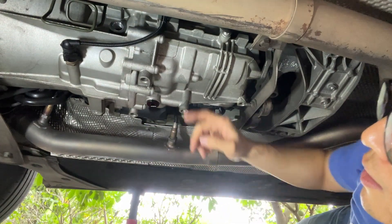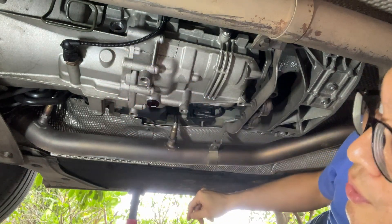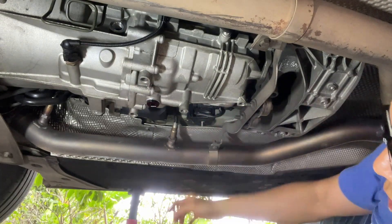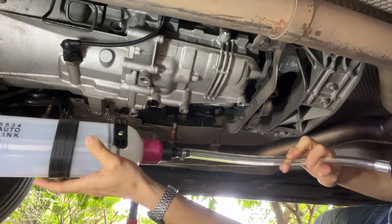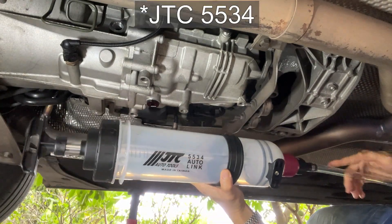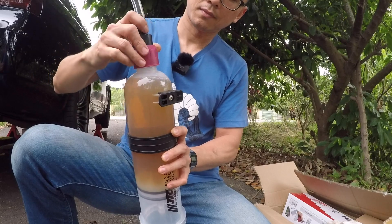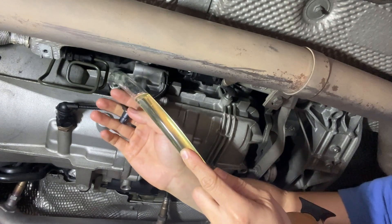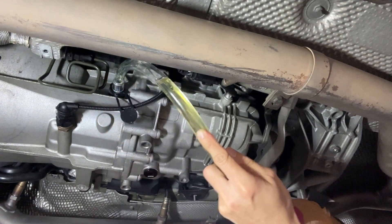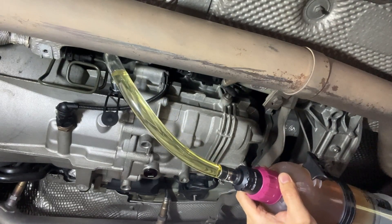Pre-lube the o-ring, put on our drain plug, and torque to 35 newton meters. Last time when I filled the manual gearbox, the cheap plastic tools really didn't help. Let's use the JTC 5534 injection syringe instead. Filling begins at the filler port.